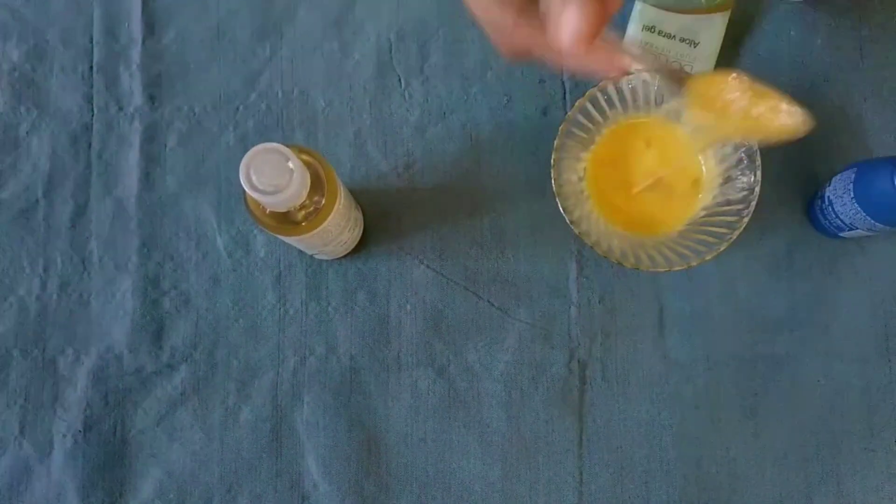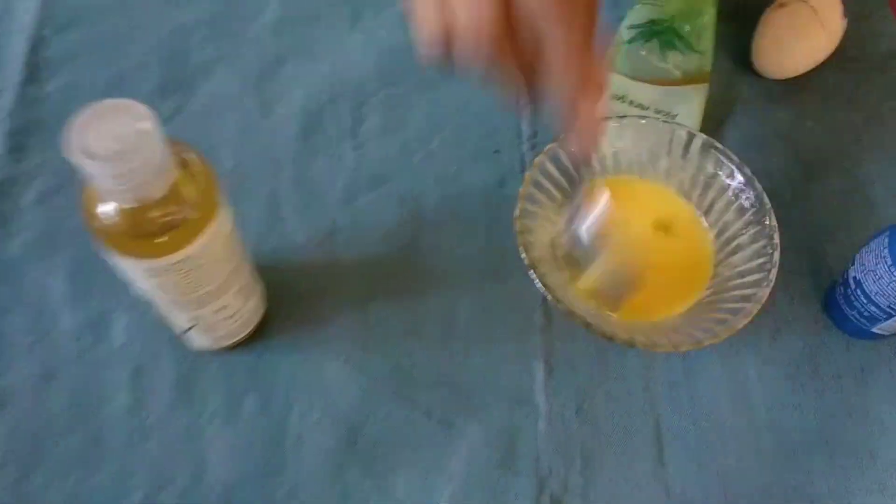My hair is less, so I am just using that amount. When you make a paste, section your hair and apply it to each small section. Then wash your hair thoroughly.